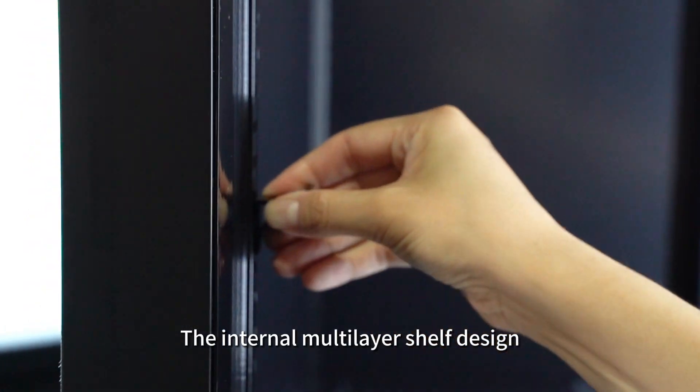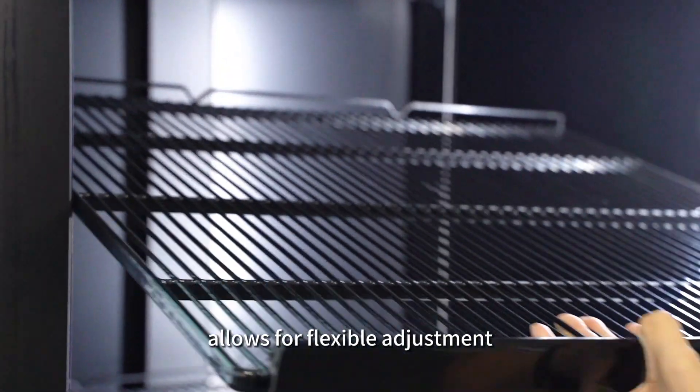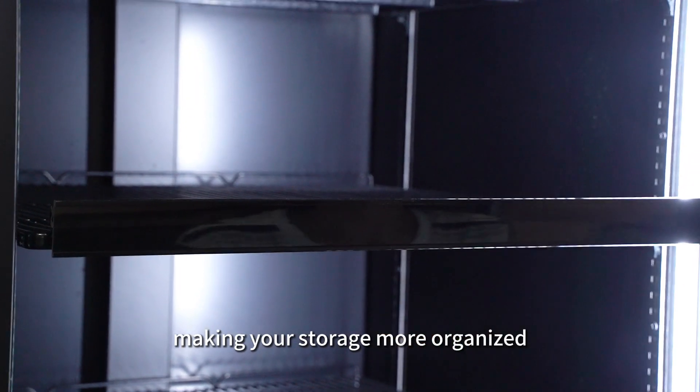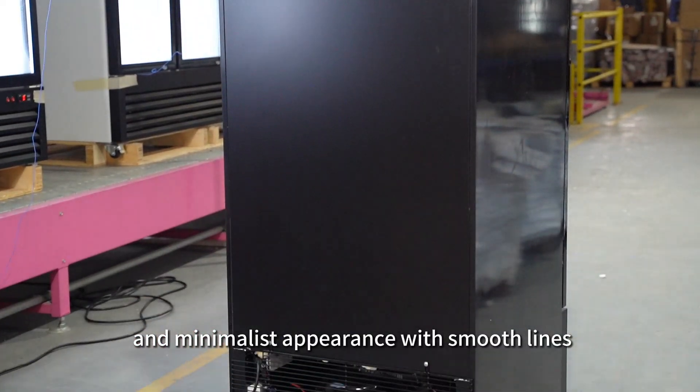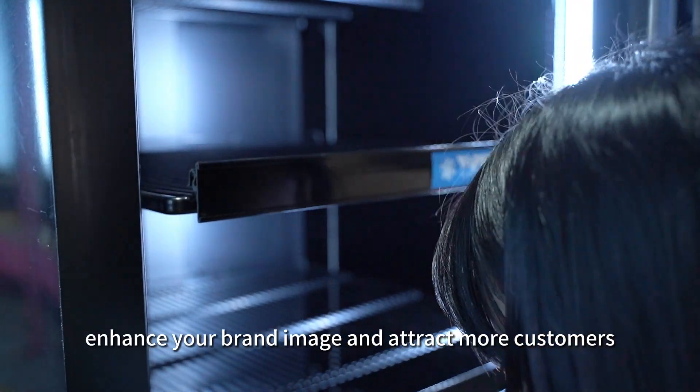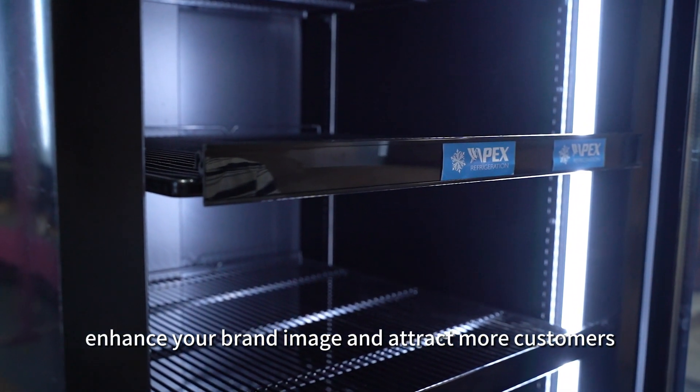The internal multi-layer shelf design allows for flexible adjustment according to the size of different items, making your storage more organized. The all-black stylish and minimalist appearance, with smooth lines, is not only a practical refrigerator but also helps enhance your brand image and attract more customers.